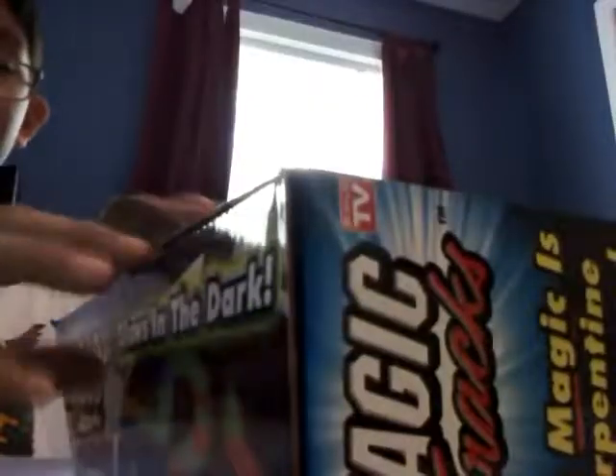Hey guys, today I'm gonna do a review on something that I've had for a little while — it's the Magic Tracks. Look at all that trash. I sorted out the tracks into parts: red to red, green to green, yellow to yellow, and blue to blue.